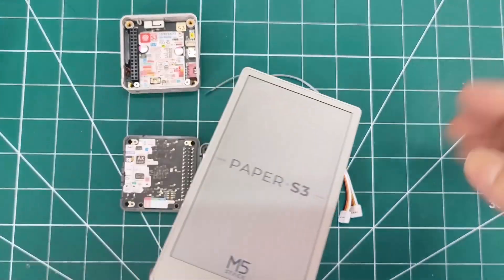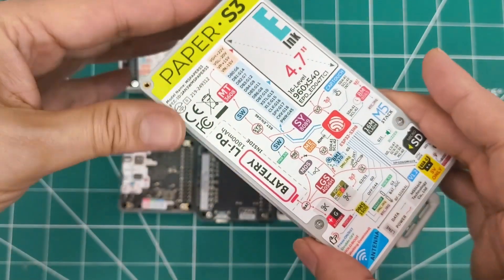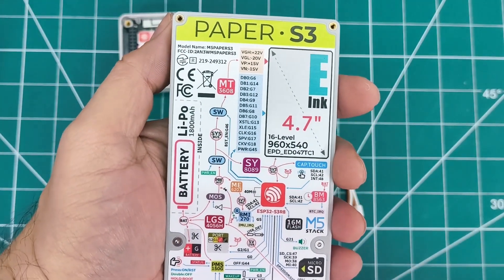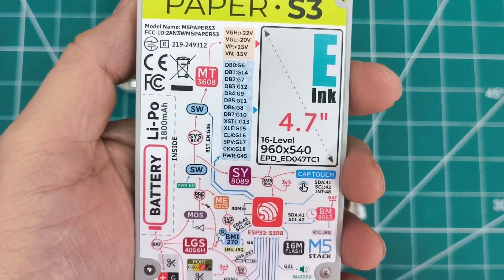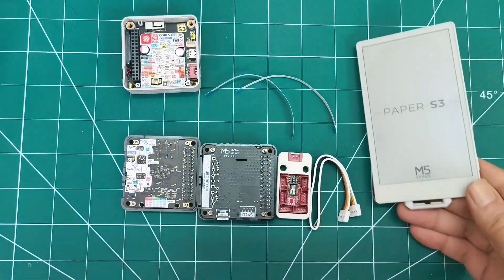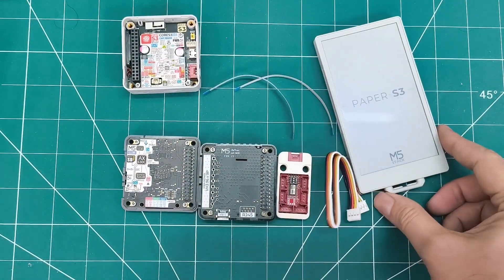The ESP32-S3R8 processor has 8 MB PS RAM and 16 MB flash. The amazing part? A 1800 mAh battery with incredibly low power consumption — just 9.28 microamps in low power mode.